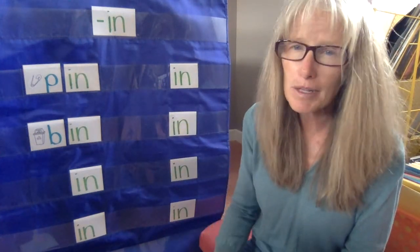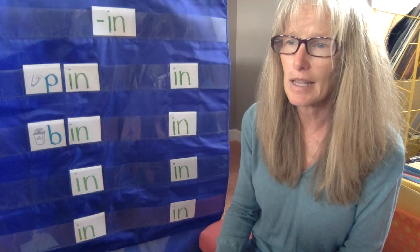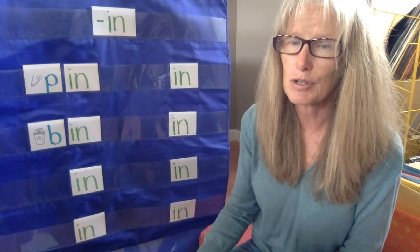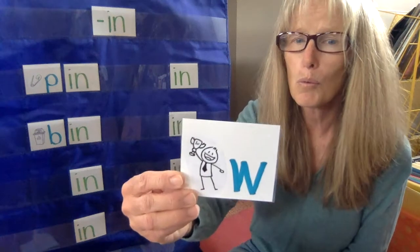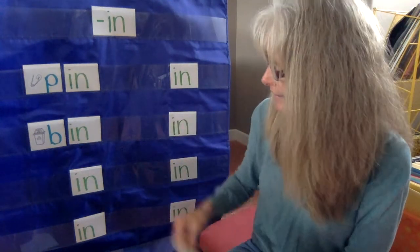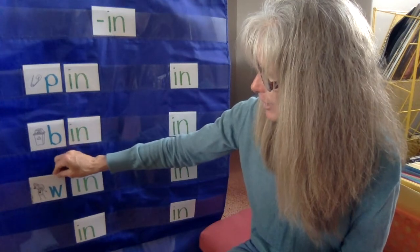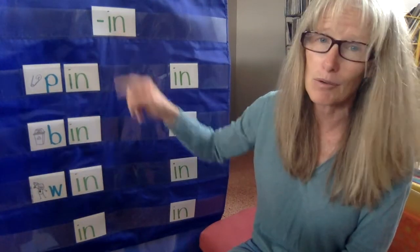All right, next one. This is what everybody loves to do, especially when you're playing a game or a sport. Everybody likes to be the number one person or the number one team, because that means you win. Did you say win? Everybody likes to win. Good job. So we have win, bin, and pin — part of the -in word family.